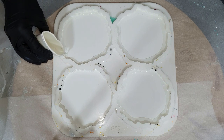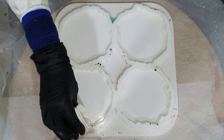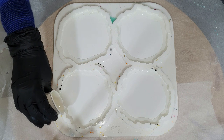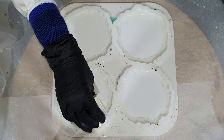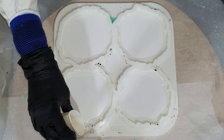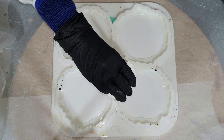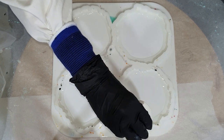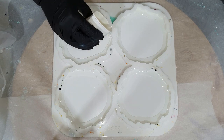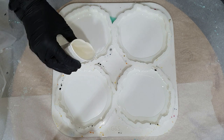I already started by pouring some clear resin onto the edge of the coaster mold. I'm using the silicone mold from Molds and Shapes — they have great quality silicone molds, so if you're interested, the link to their website is in the description box below. I also have a promo code: use code JustPaint5 to get 5% discount on your total order.